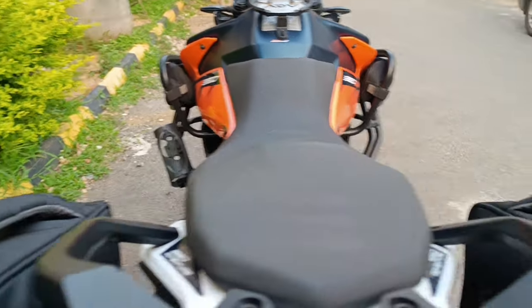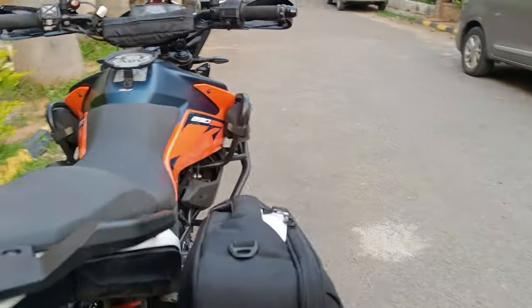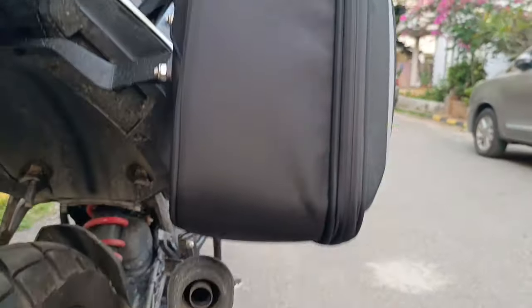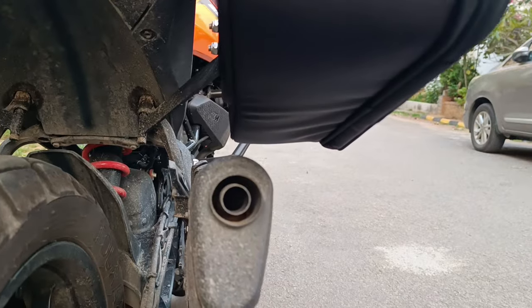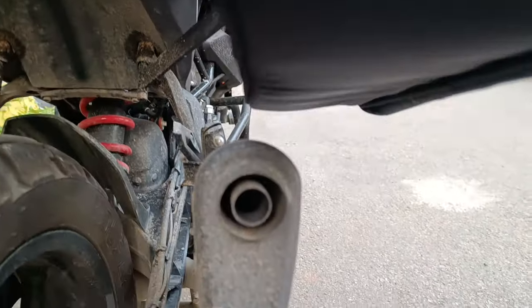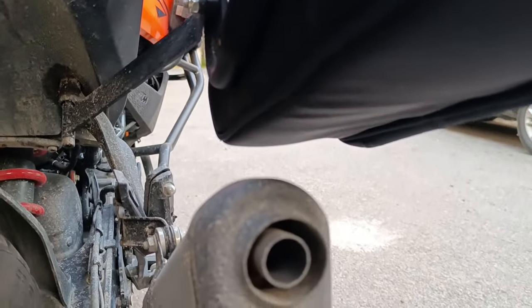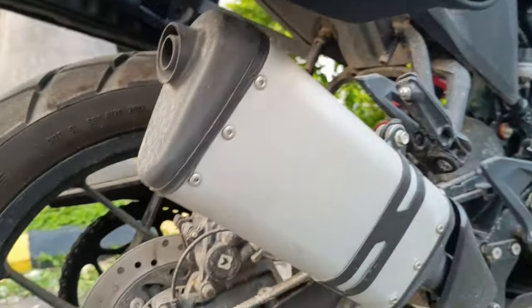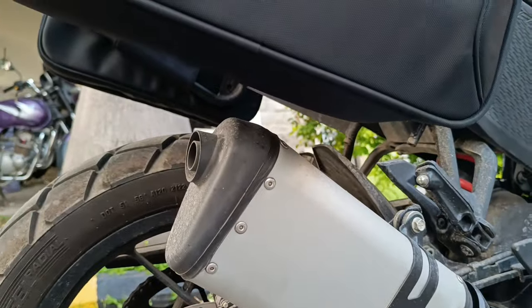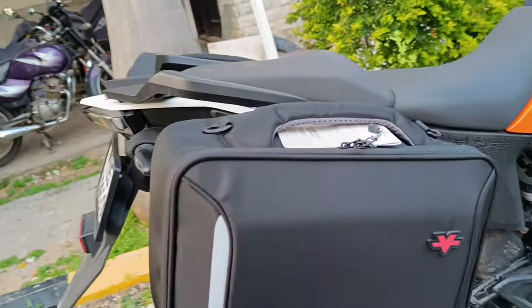Viatera manufactures the saddle stays as well, and these bags will only go on the Viatera saddle stays. In case you were wondering — does the bag touch the exhaust? No, it doesn't. There is very good clearance, close to two-plus inches, it doesn't touch the exhaust at all.